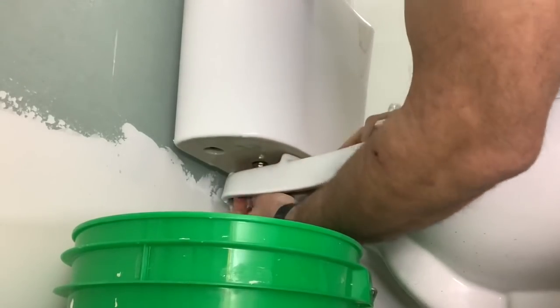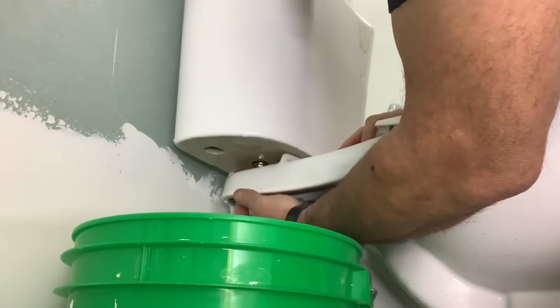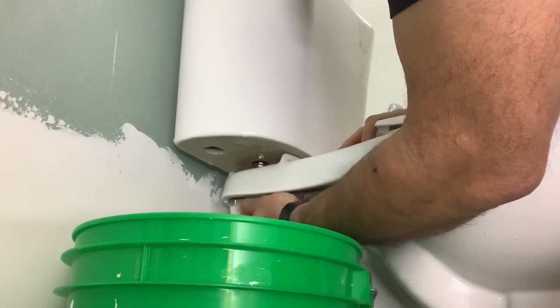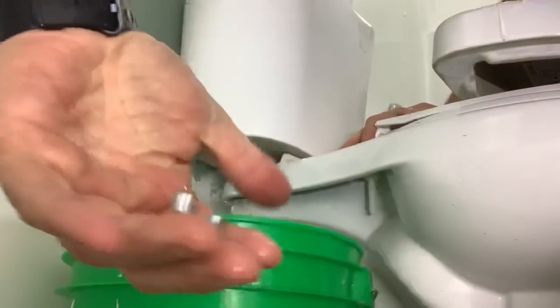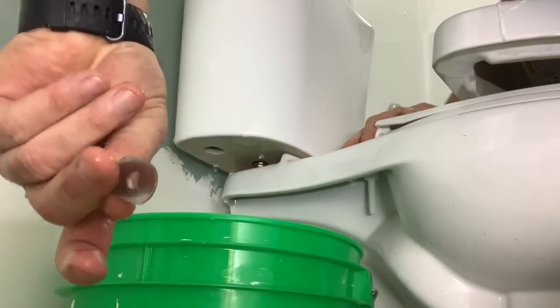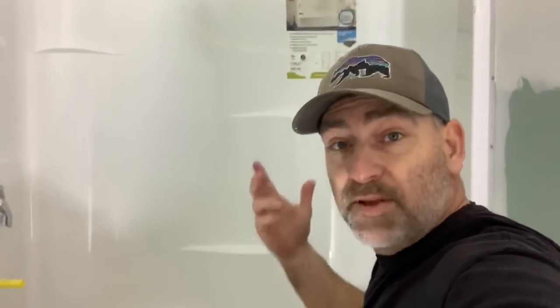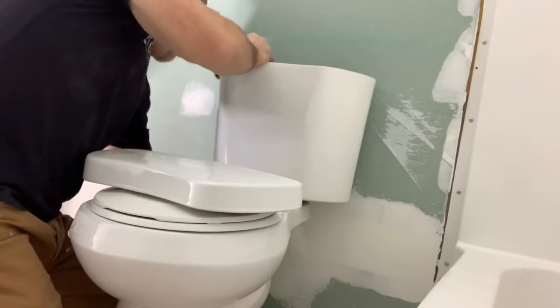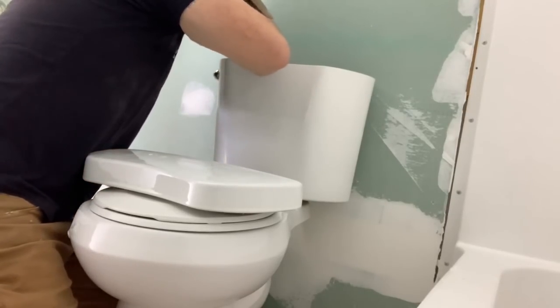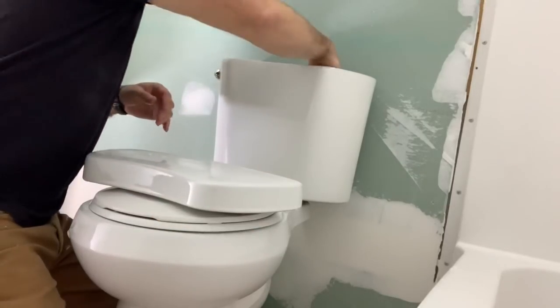Now we just have two little wing nuts up here we gotta undo. Should be a washer in there too, I think. So we've got a wing nut and washer on each side. Now hopefully we can just lift the tank off. First though, we're going to go ahead and put the valve back in and the nut back on the bottom side of it. Go ahead and put our nuts and washers in the tank.